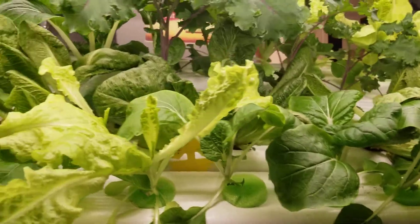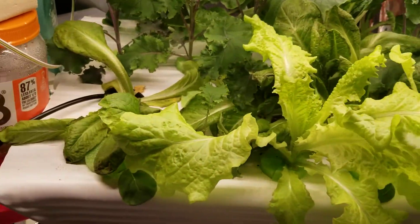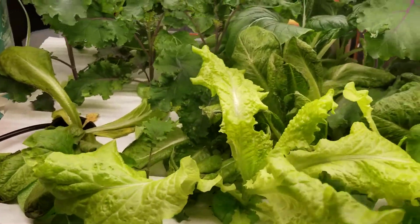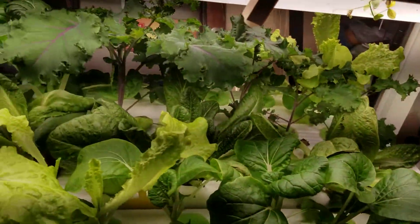I planted my plants too close together. I believe I should have separated them about maybe six inches apart, as opposed to about two or three inches apart. I wouldn't expect them to grow this big, but live and learn, right?